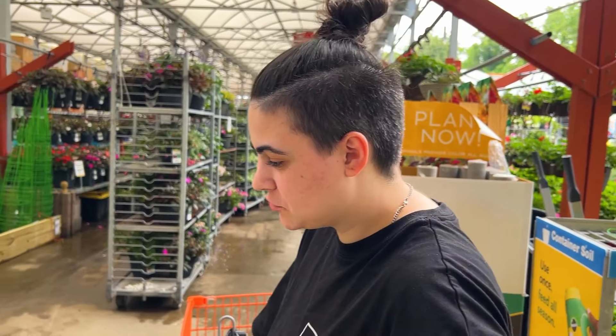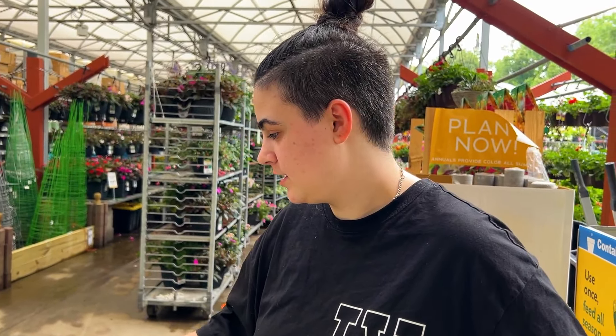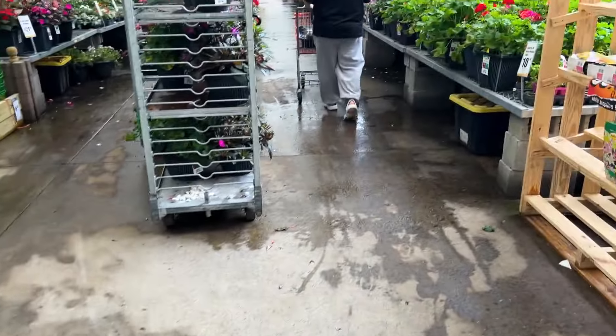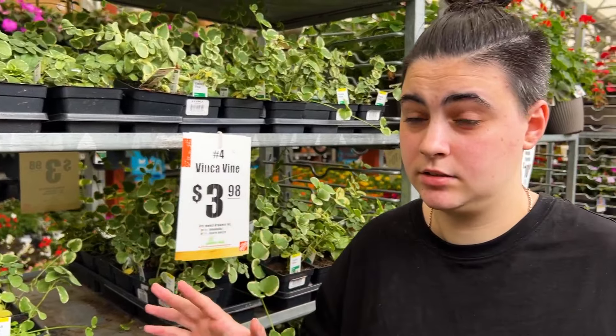What else do you need in a pond? Water. Plants. Do you think it'd be crazy to take some of the broken cement for the pond? Cause it looked good with the gray bricks.